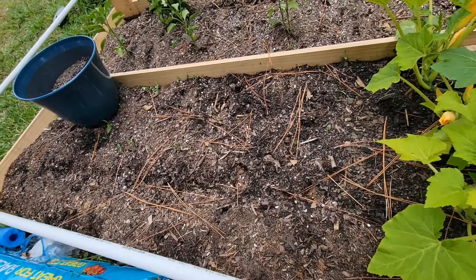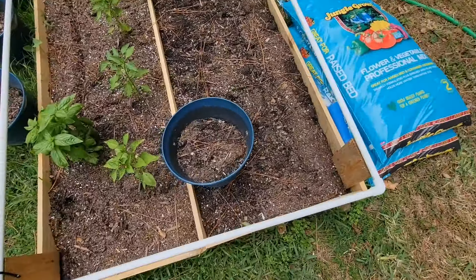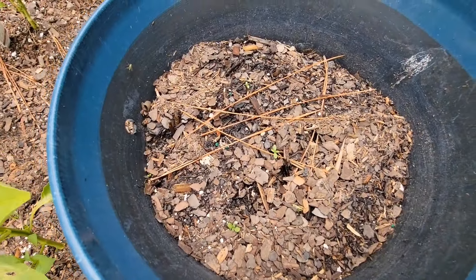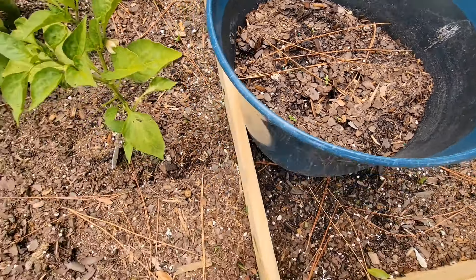My son also wanted to do some sunflowers. So we got some sunflowers growing in this pot and I got three other pots with sunflowers.